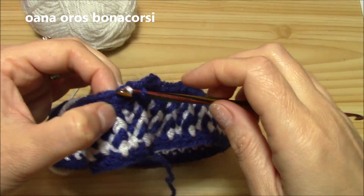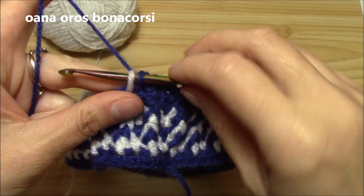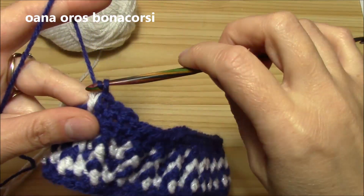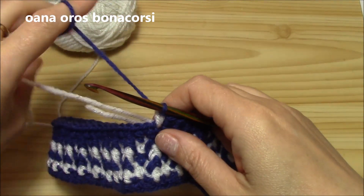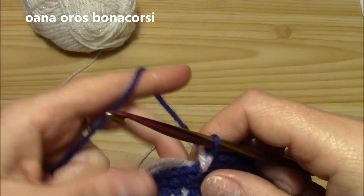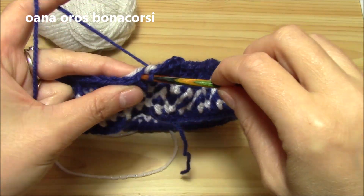Pull through. Now leave it there — just pull through. We have one loop in white, one loop in navy. Yarn over with navy, pull through two. This is what we have. Now we will continue like this, carrying the white on the wrong side. Insert hook into the very next stitch and single crochet into it with navy.